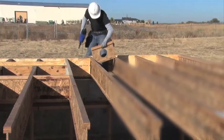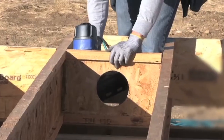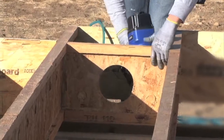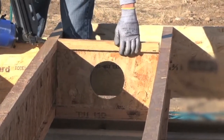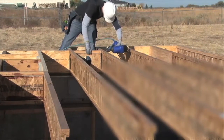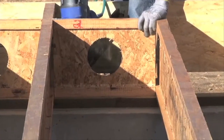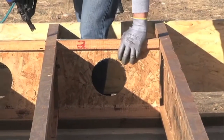Anytime you have a cantilever application using TGI joists, blocking panels will be required between the joists over the exterior bearing wall. Blocking panels are cut to fit the spacing between the joists and toenailed to the top flange of the cantilever joists. Use two 8D nails to attach the blocking panel's bottom flange to the plate.